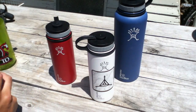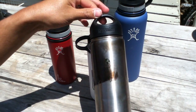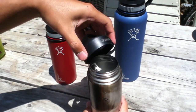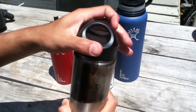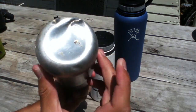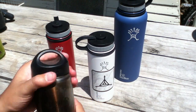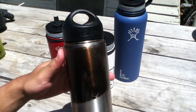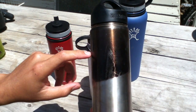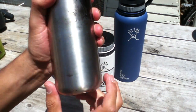I've also tried other Klean Kanteen options — this one is the wide mouth 27-ounce. Same thing: uses a loop. But this one is dented and I don't know how that happened. That's actually a big problem with this bottle — it's not very stable once it's dented. I got it at an REI used gear sale for five bucks, so I said why not. I actually used this one to boil water on a campfire, which is why you see the burn marks. Nice bottle, but the denting became a big problem.